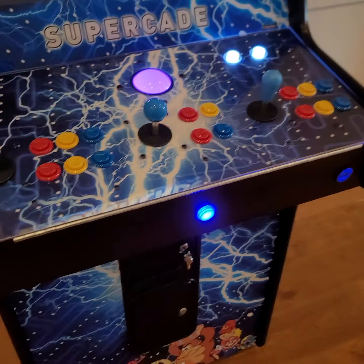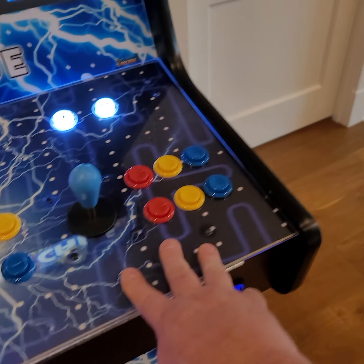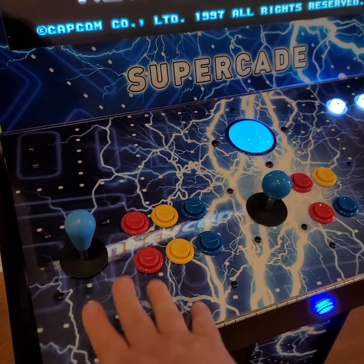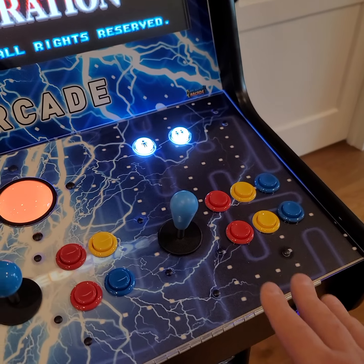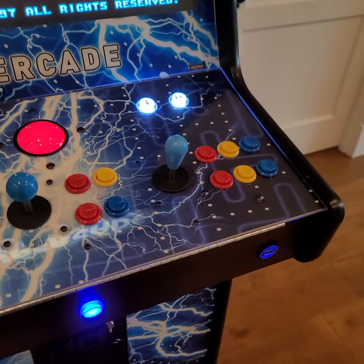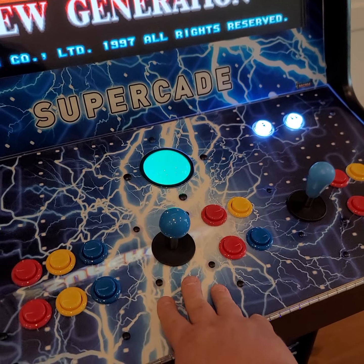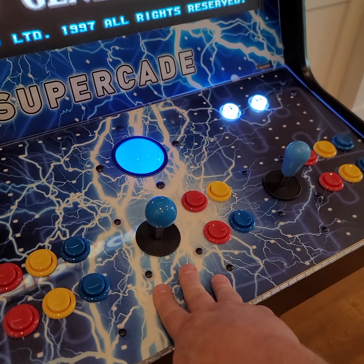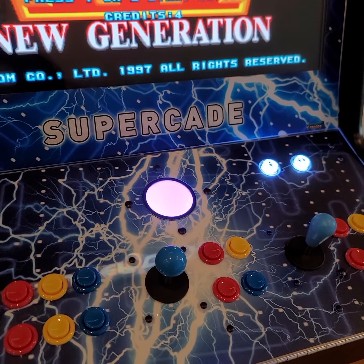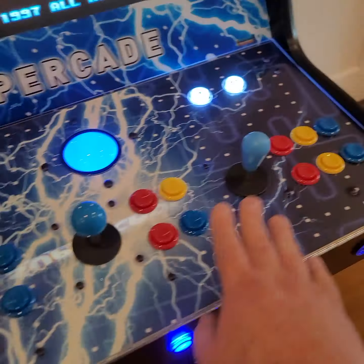I'm going to explain this control panel. We have our player one eight-way joystick, player two eight-way, and player one and two four-way. For the street fighting games, Mortal Kombat games, Fatal Fury games — the majority of the 5,000 games on here, about 3,500 of them are going to be eight-way games, and that's what you're going to use. The older games like Pac-Man, Ms. Pac-Man, Donkey Kong, Dig Dug, Popeye — you're going to want to use your four-way joystick. That's going to allow you to manipulate those games properly, keep away from the ghosts. For the street fighting games, we're going to be using these eight-way joysticks.